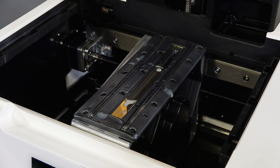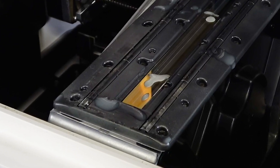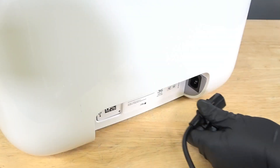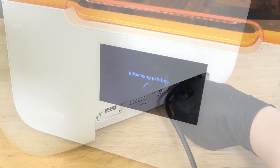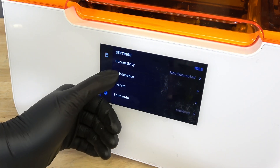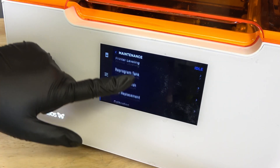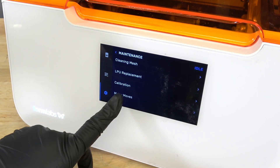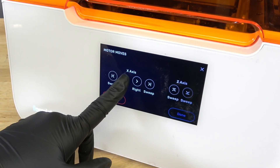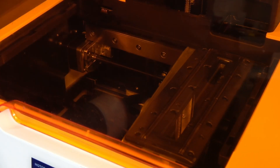Liquid resin on the rollers and optical window will contaminate the bottom of the resin tank and affect the quality of subsequent prints. If resin gets into the LPU, the printer's optical components will be damaged and require replacement. With the printer plugged in and powered on, tap the wrench icon to access the settings screen, then tap Maintenance and Motor Moves. On the Motor Move screen, tap and hold left to move the LPU housing to the middle of the printer cavity.